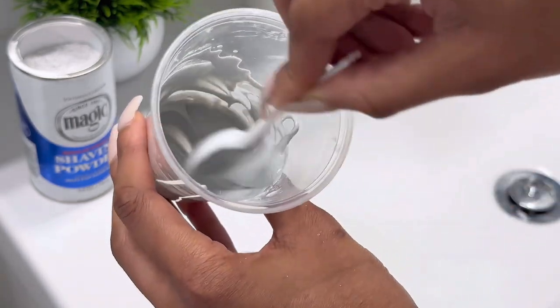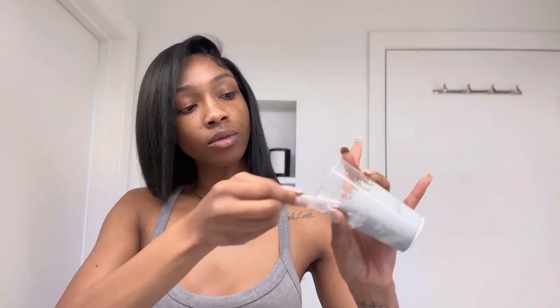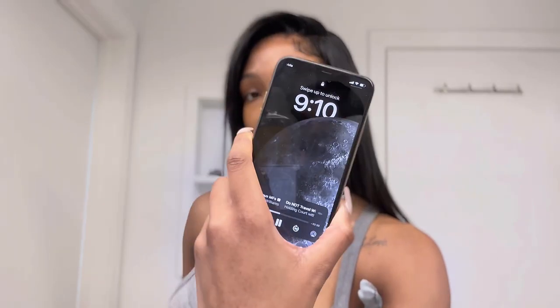I don't grow hair on my arms or my legs. I only grow hair on my underarms and my bikini area. So this is the formula that I use weekly. I'll just put it on my arm and rub it so all the hair is covered. The can says not to let it exceed 7 minutes on your skin because it is a chemical.